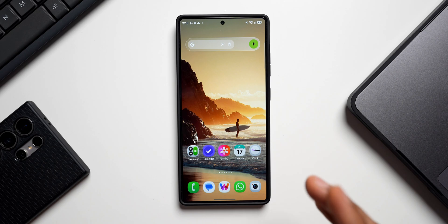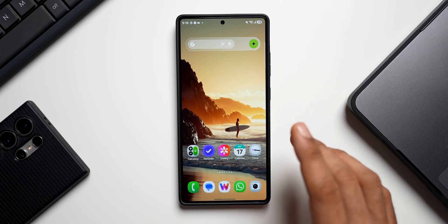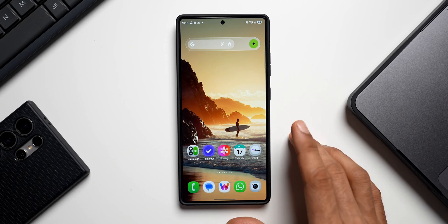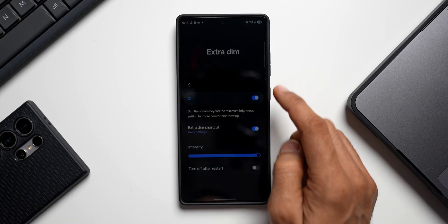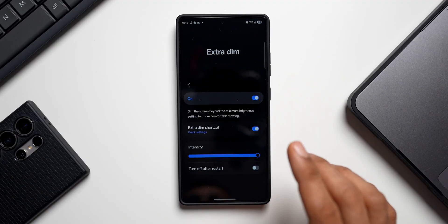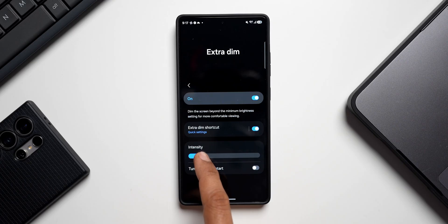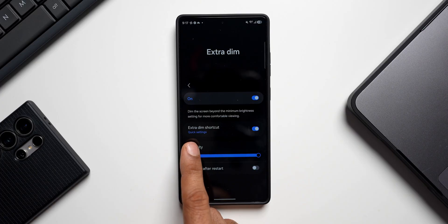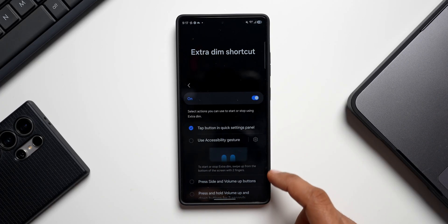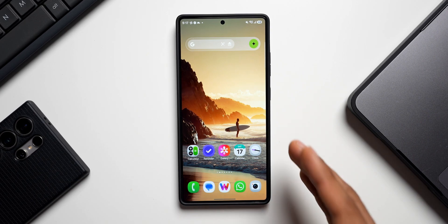The next feature is Extra Dim, which reduces eye strain when using the phone in dark conditions and also saves battery. You can enable it from Settings or find the toggle on the quick panel — just press and hold on it. You can increase or decrease the brightness intensity, and you can set the Extra Dim shortcut to quick settings or other options.